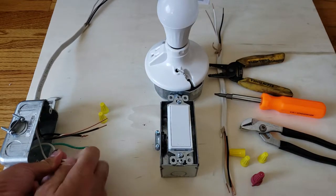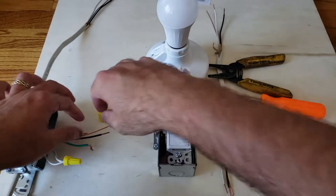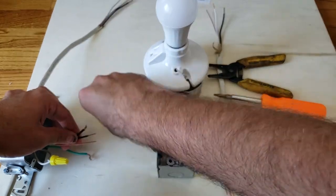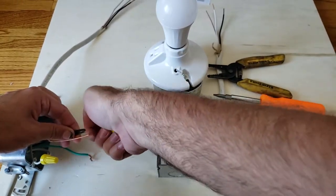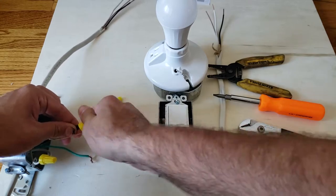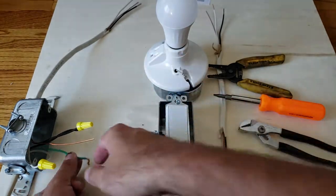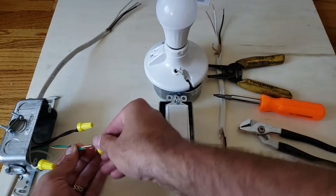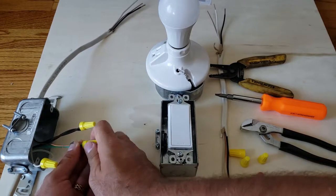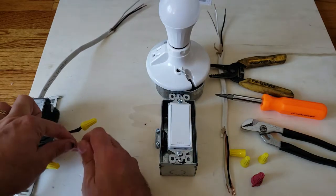We're going to wire up the white neutral wires and the hot wire. Being able to wire your own lighting is going to save you a ton of money. If you feel comfortable doing this kind of work, always make sure the power is off before you do any of this — you don't want to get shocked. I always recommend wearing shoes and socks, as they act as an insulator if you were to get shocked.